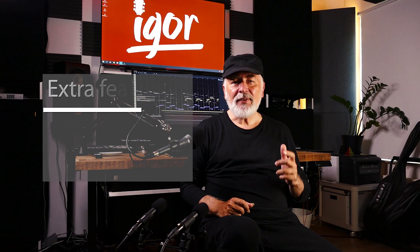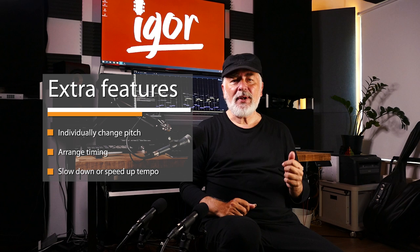Another cool set of features are, for example, that you can individually change the pitch, arrange timing, and even slow down the tempo, so it's easier to practice the difficult parts.